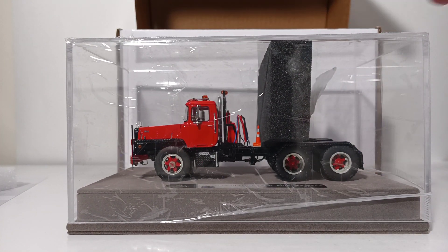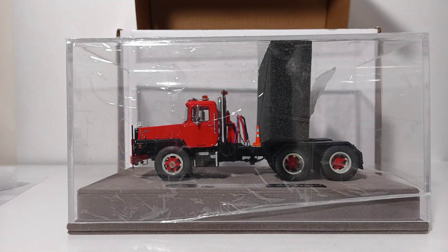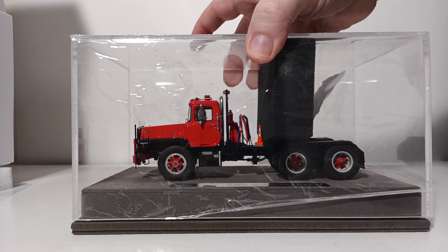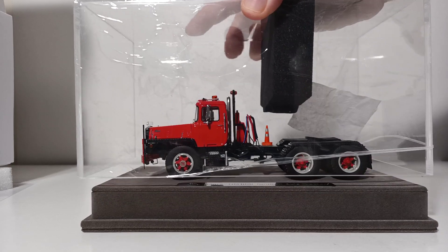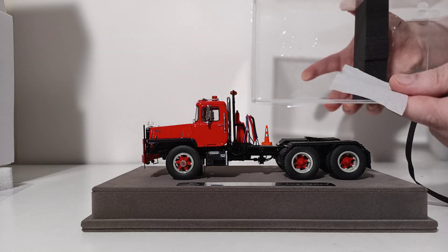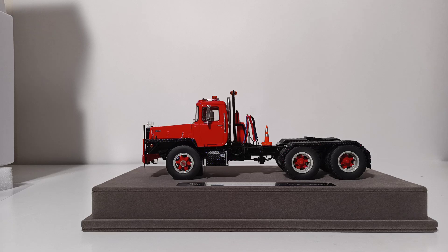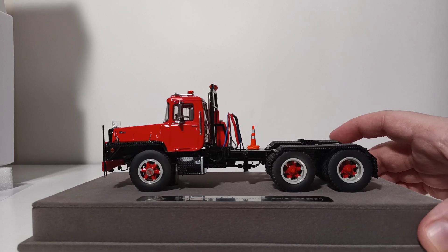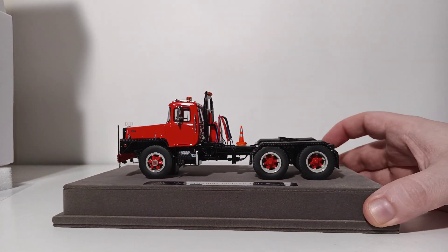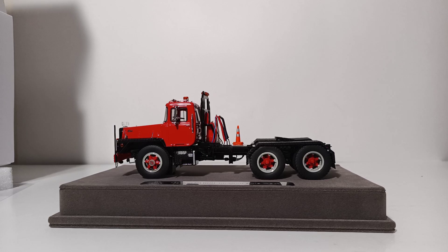For transport, the display case has protective tape and filament on it. If you wish, when you receive your model you can remove that. You take the top portion of the display case off just like this. There are some additional pieces of packaging inside to protect the model, such as a piece that sits over the fifth wheel and another piece of black foam rubber. Once you do that you are able to look at your Fire Replicas model. When we come back we will begin the model review — we'll be right back after this short break.